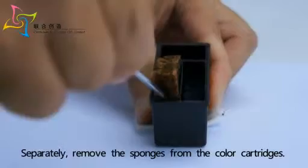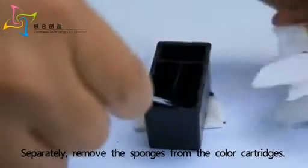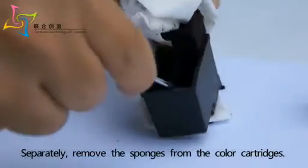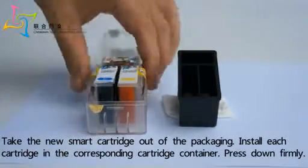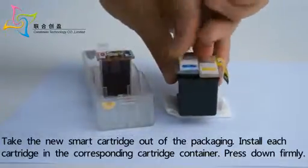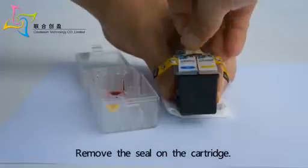Separately, remove the sponges from the color cartridges. Take the new smart cartridge out of the packaging and install each cartridge in the corresponding cartridge container. Press down firmly, then remove the seal on the cartridge.